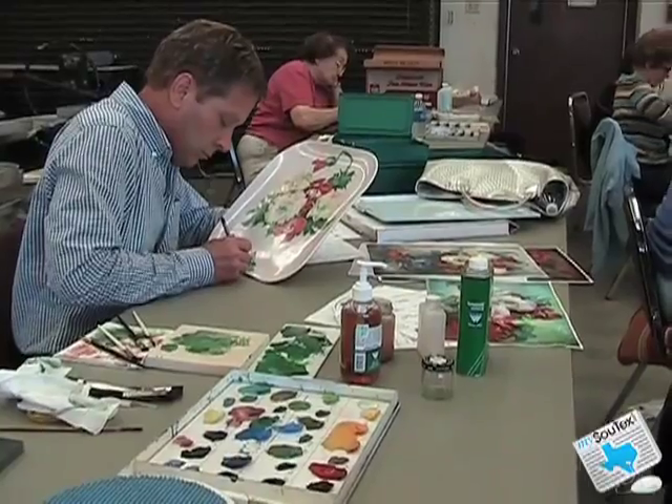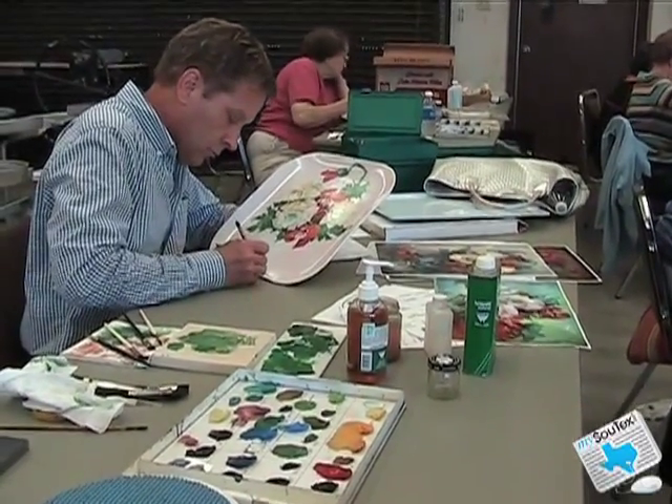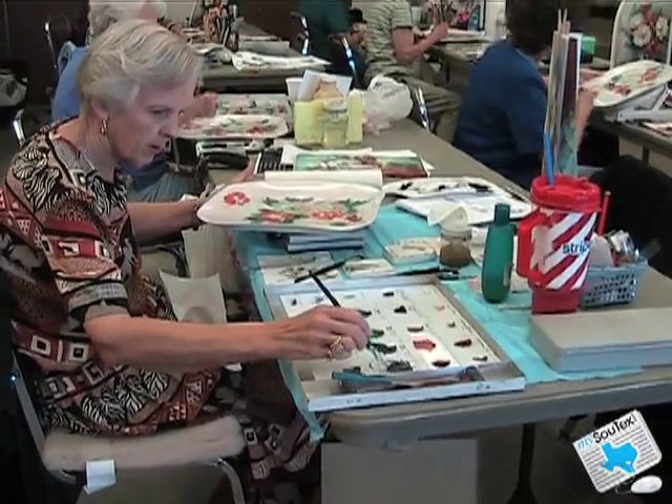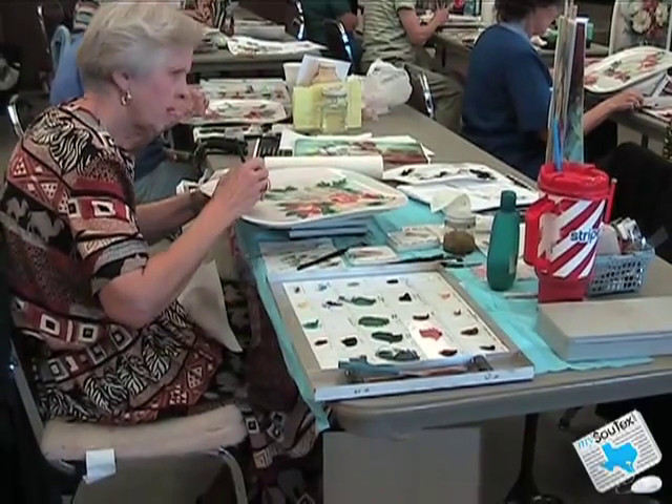It looks very complicated when it's done, but it's a very simple process. With china paint, you can wipe out a lot of hard, crisp, wonderful edges, and you don't have to worry so much about following the outline of anything. You can shove the paint around a lot. It's very nice.